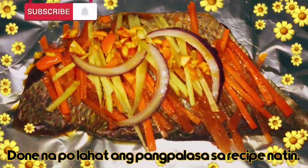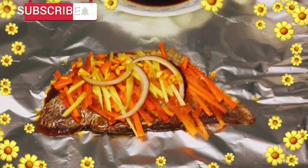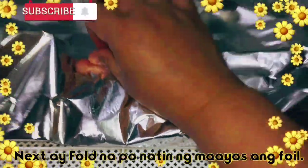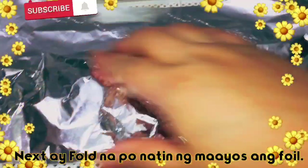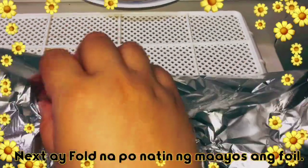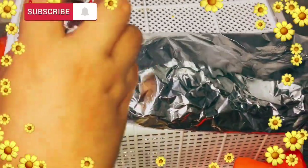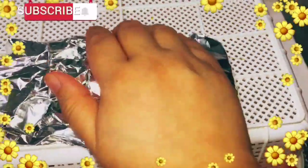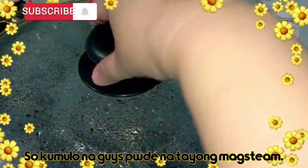So ang susunod nating gagawin ay fold po natin yung foil. Ayusin po natin ang pagka-fold po ng foil para po hindi po lumabas ang sabaw or sauce ng fish. Kasi pag hindi nyo naayos ang pagkalagay, hindi rin po siya masyadong maluluto. Ayusin nyo po, tupin po ng maayos. Ganyan.